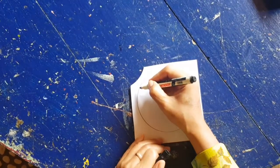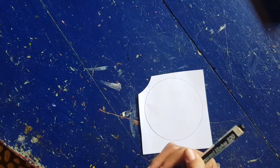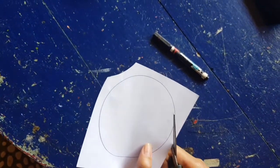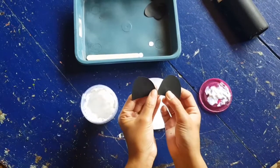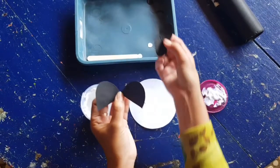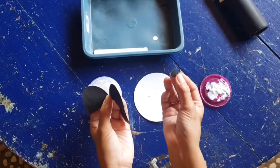The first thing you need to draw a circle and then cut it. And then you need to cut the black paper to be the ears and then the eyes, and for the nose.